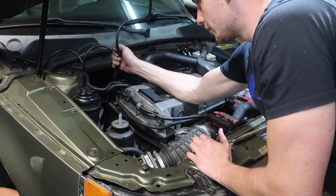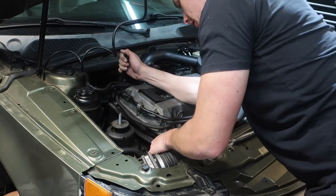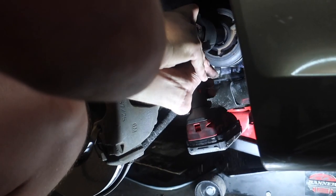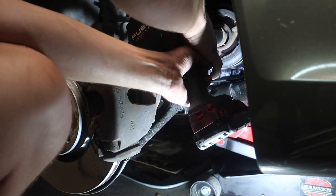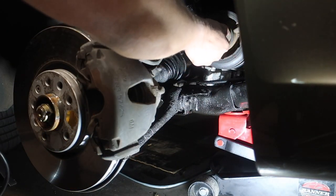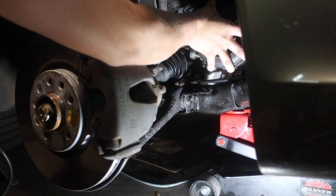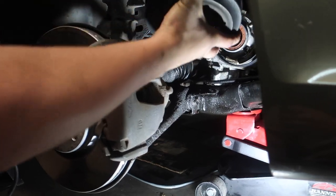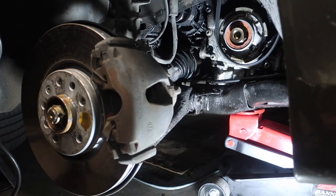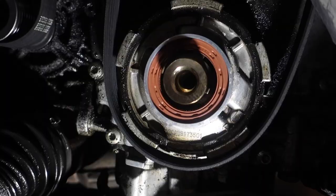If I put a half-inch extension in here and pull on it, I can take the tension off the belt and slip it off one of these accessories. Wow, beautiful — seems like it hasn't been off in a long time. Power tools! So it was at 27 — big boy, pulling that right off. That looks pretty clean.